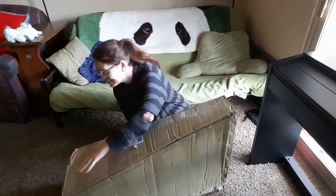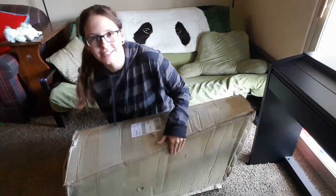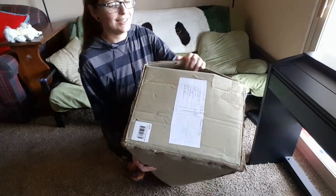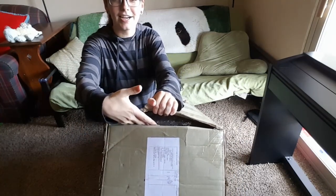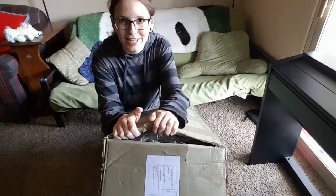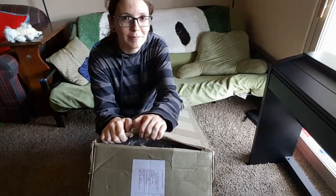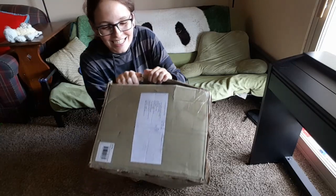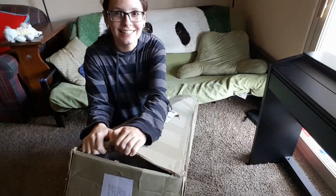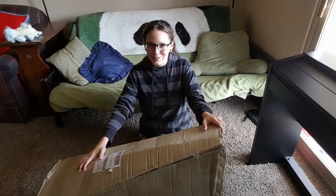The first thing that I noticed when I got this was that, as you can see right here, there is a pretty sizable gap here leading directly into the box. Not packaged as well as one might hope, but we will open it up and see how it looks inside.